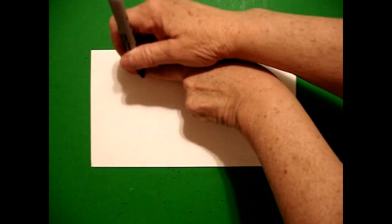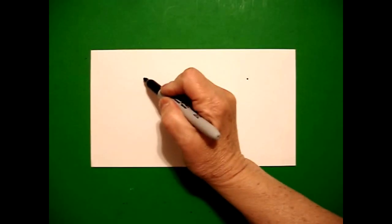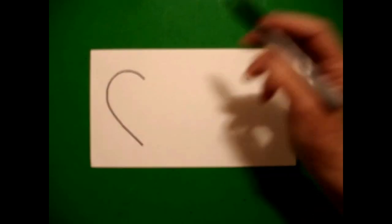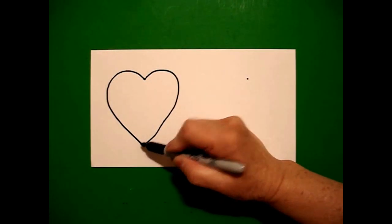I'm going to start on the right-hand side and put a dot under two fingers, and on the left-hand side I'm going to put another dot underneath two fingers. I go back to the left-hand side and I'm going to draw a curve line up, over, down, come back to the dot, curve line up, over, down, connect.